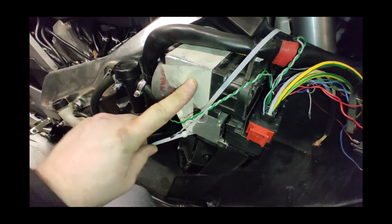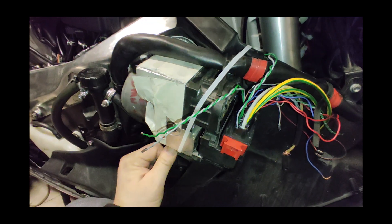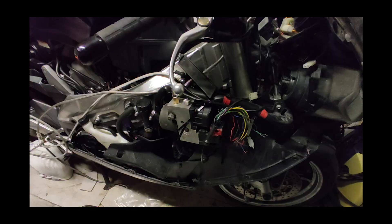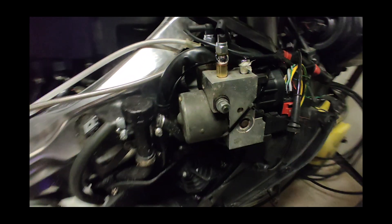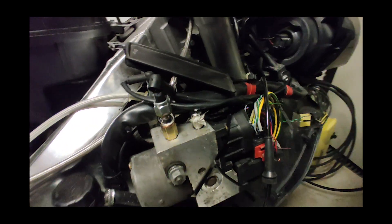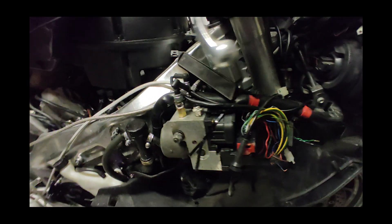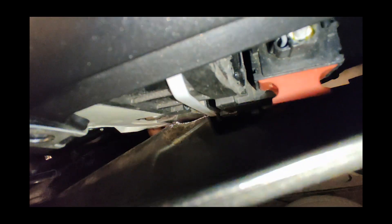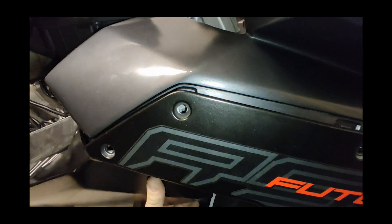I'm using a zip tie for the ABS unit to hold its place until I fabricate a stainless steel holder. A unit with brake lines attached is taller than I would wish for, and side fairings just won't fit without some trimming.